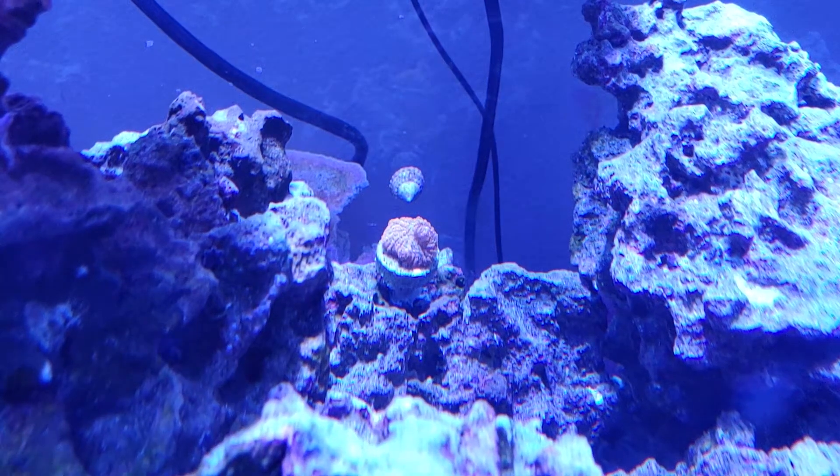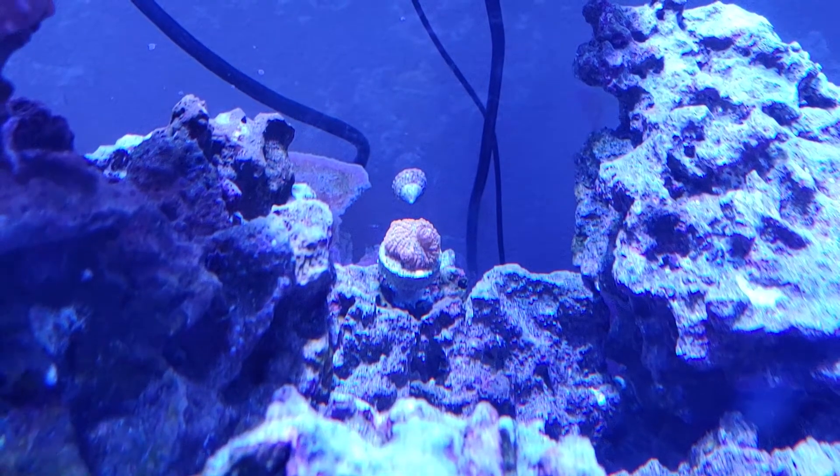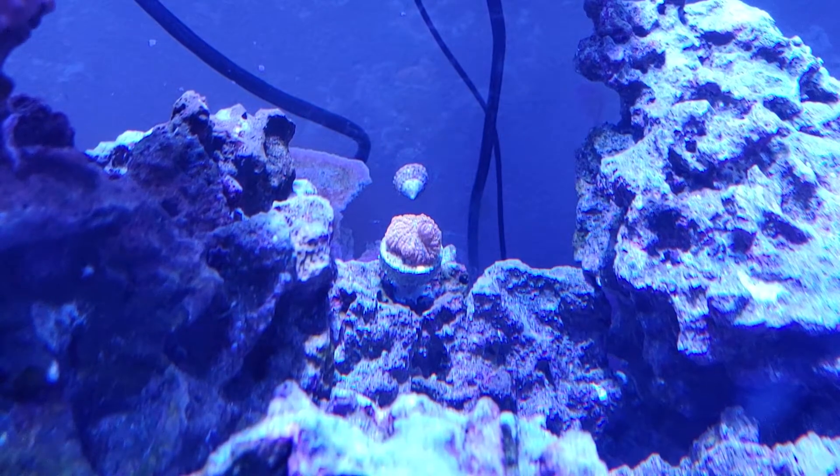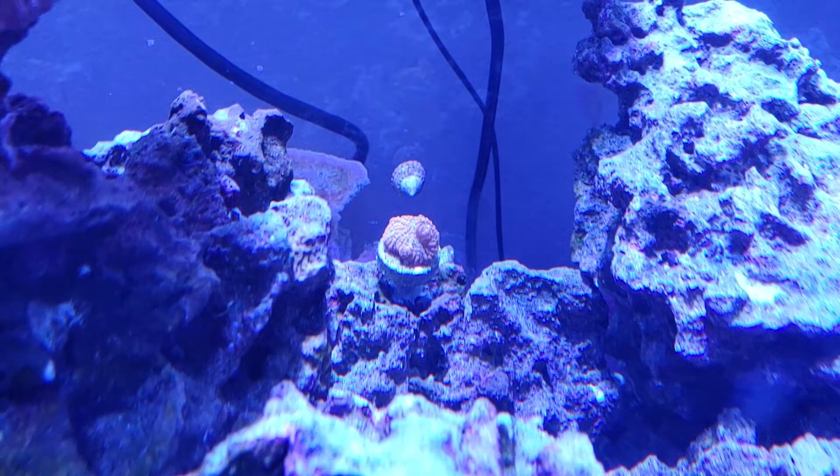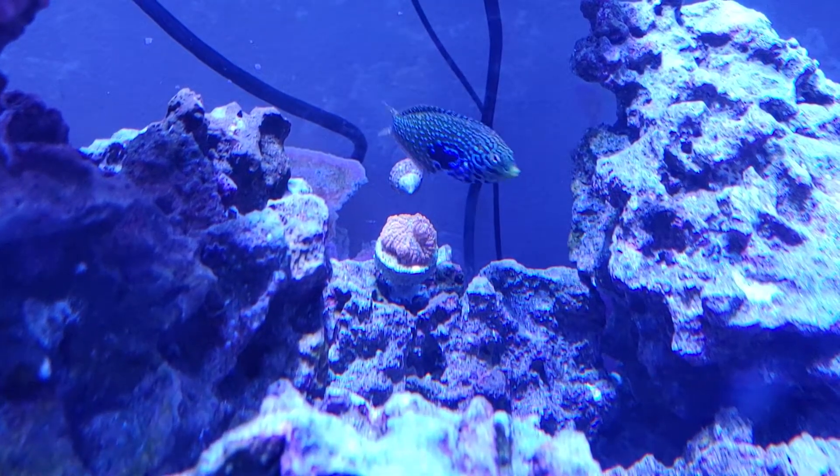Hello. So this is a new mushroom coral I've added to my tank. It has a nice salmon color to it, and it has done really well. It's filled out a fair bit, even since buying it just a couple of weeks ago.